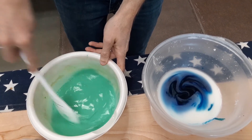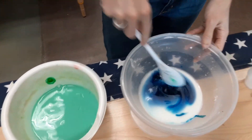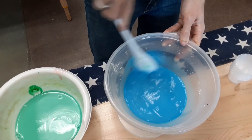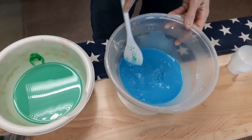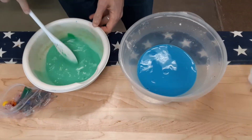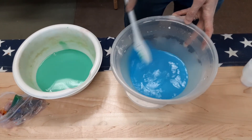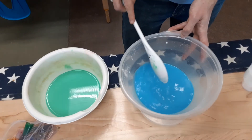Just stir that together. Stir this one here. Okay, so I think we're good. We've got the colors mixed together. Now what you do after this is you take your ice cube tray or your muffin tin or what I have here.